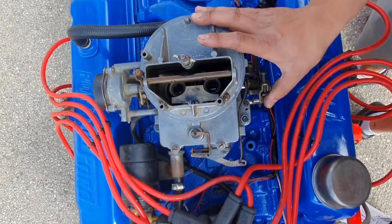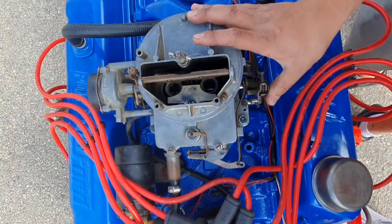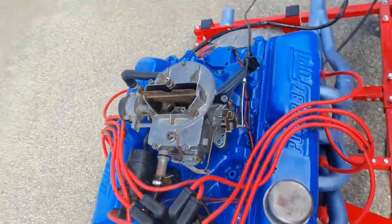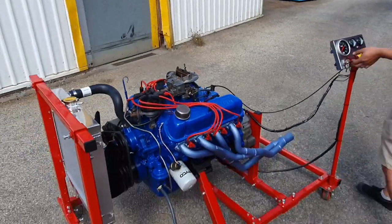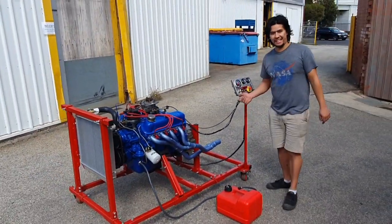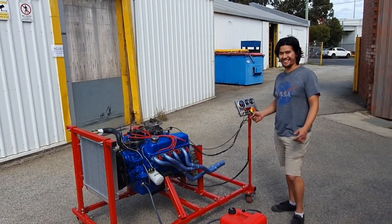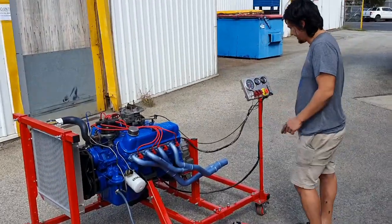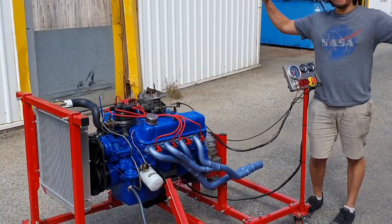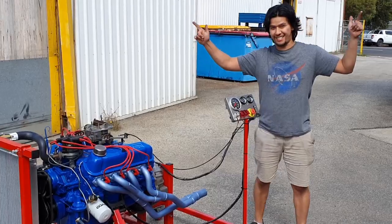Let's see where the fuel gets into the carby — yep, plenty of fuel. Alright, let's stand back and start her up. There's no auxiliary thermo fans or anything, so we won't worry about that. Alright, accelerator's all connected up — fingers crossed that she starts, here we go.